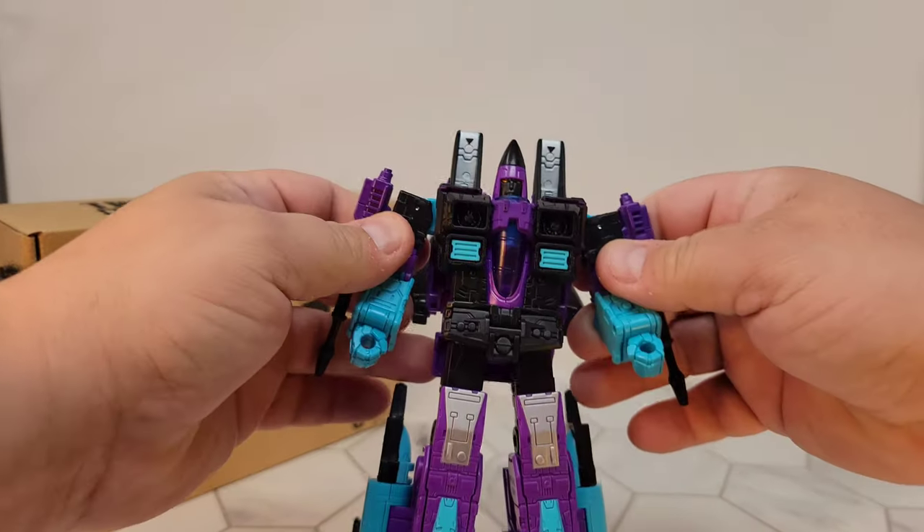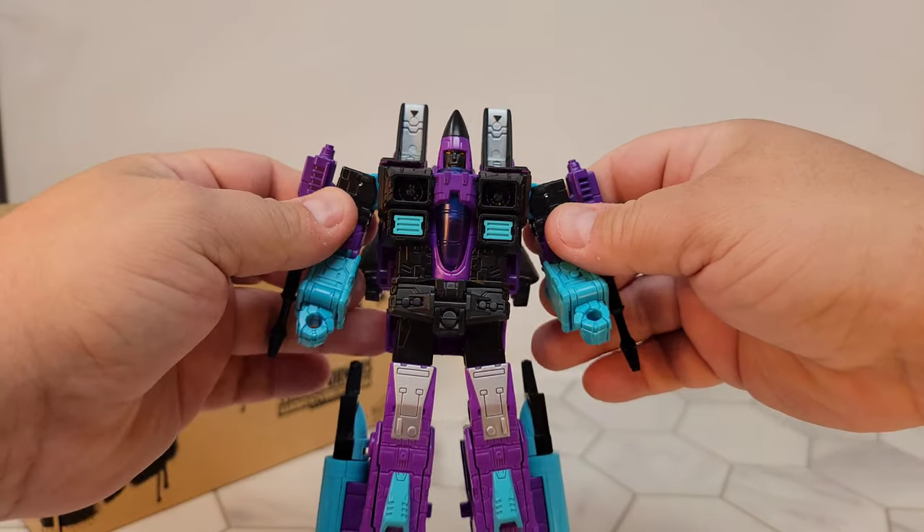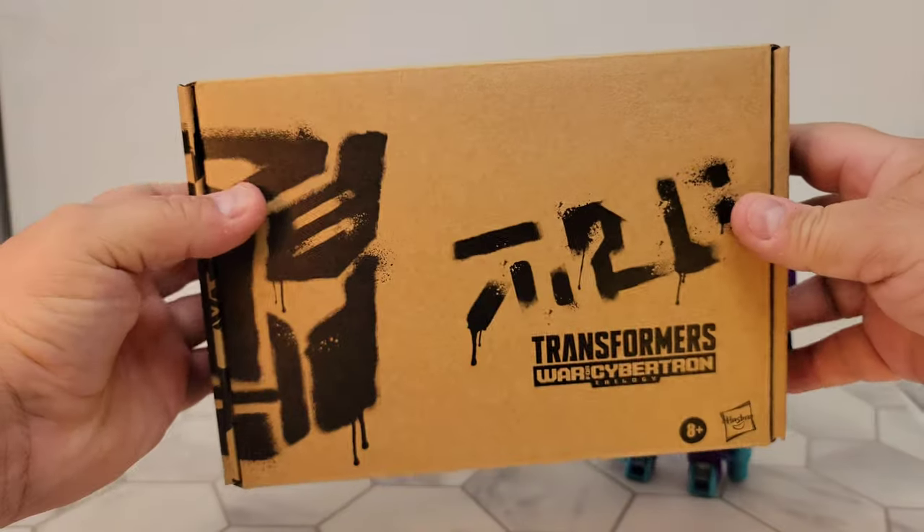I absolutely love the colors on this guy. First I want to talk about the box — I don't usually do this, but I want to talk about the box.